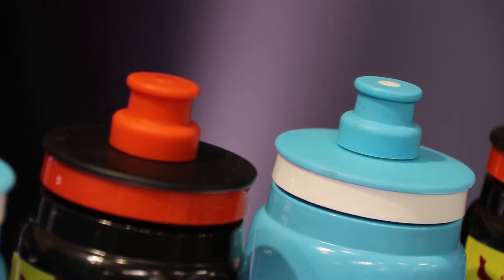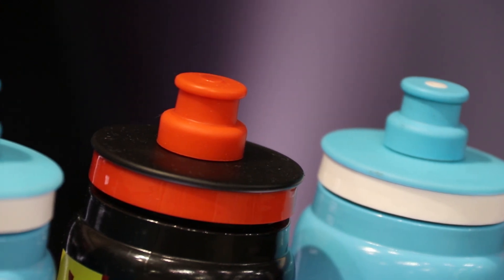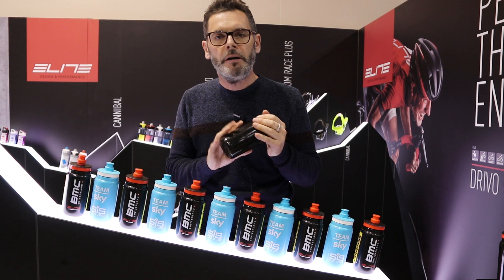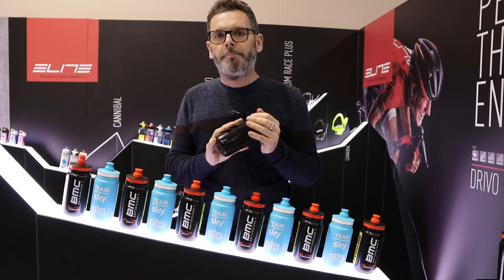Two bottles on a bike usually — that's 80 grams less for just two pounds. The material is identical, so BPA free, dishwasher safe. The difference is the production process.